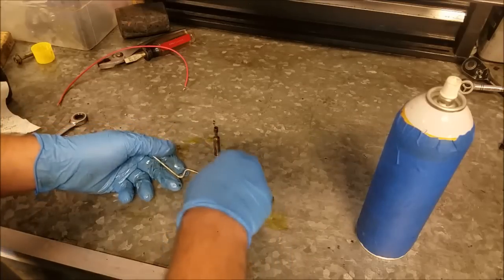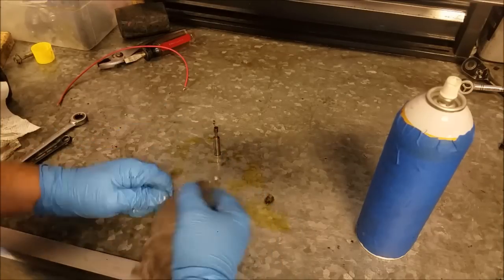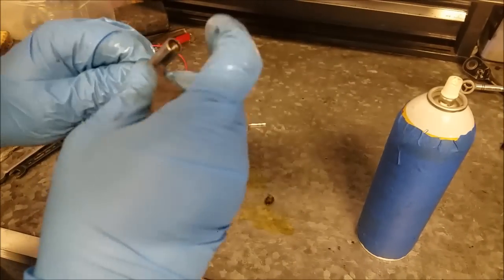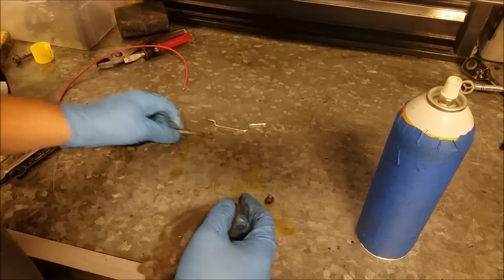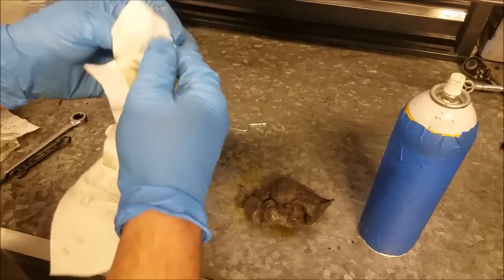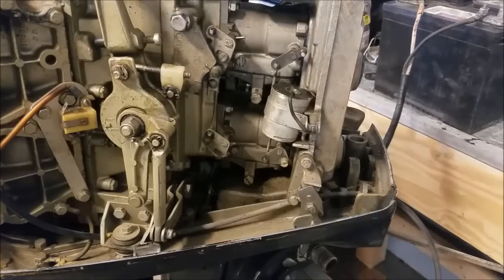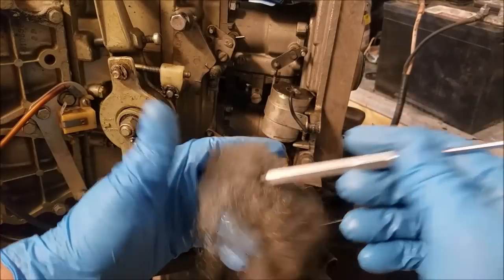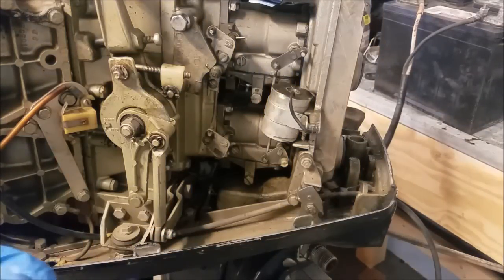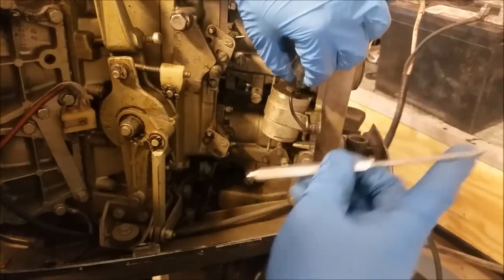Now for our steel wool — get some of our PB40 on it and clean up our parts, just wipe them off. Now we gotta clean the inside of the plunger. Steel wool is obviously steel, so it's magnetic. Taking the solenoid off and cleaning it would probably be a better idea, but I don't really think I need to. As it's an electromagnet, nothing's gonna stick inside of there. The plan is to clean off the steel wool dust when done using the magnet on the end of my pick.